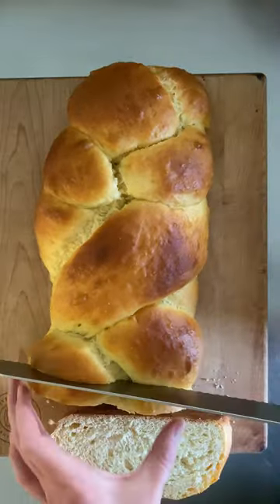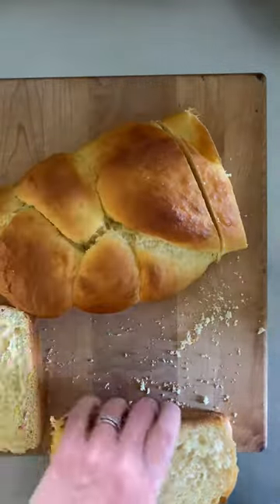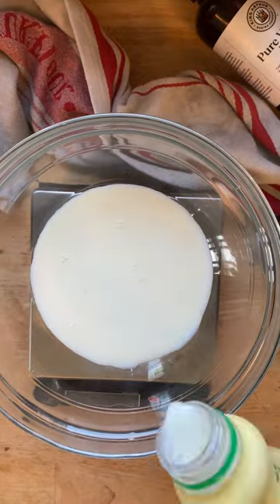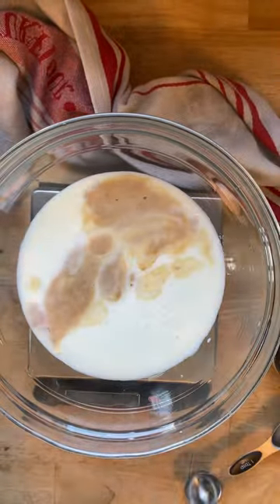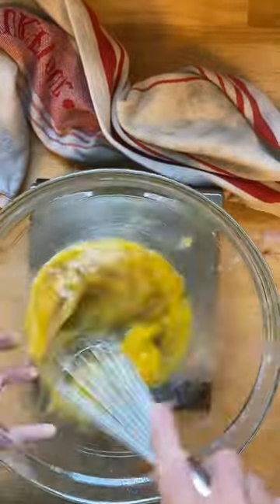Sheet pan French toast starts like any other batch of French toast with a loaf of challah or brioche, or any loaf that you're looking to use up. Then you prepare your milk and buttermilk mixture that has some nutmeg and vanilla for flavor, and then mix together your eggs and brown sugar.